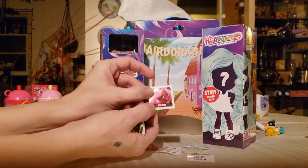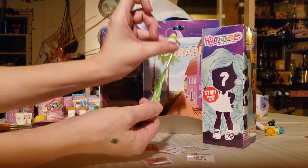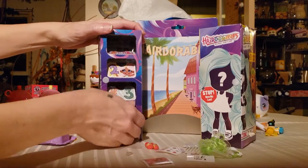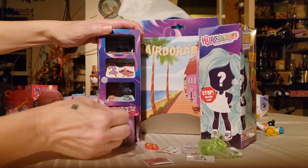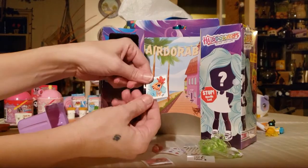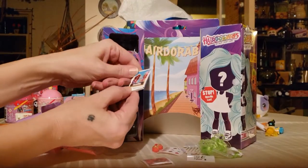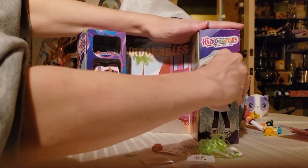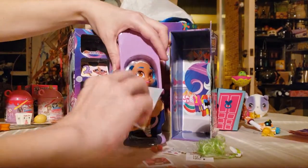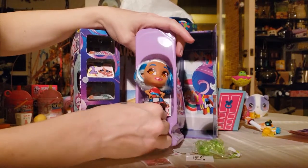The sticker says 'Believe' and I got a neon green hair extension — so maybe it's the rocker chick, I forgot her name. I got the painter chick because there's her canvas. I got the artist chick. Another sticker says 'Vacay All Day.' We open this door — it's a big chicken nugget box. Let's see who she is.